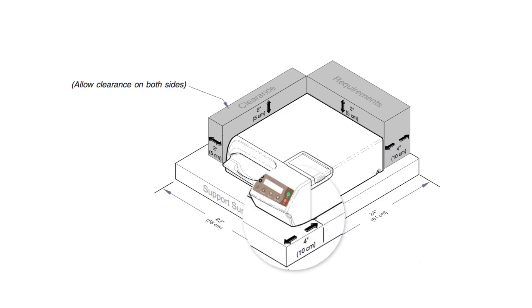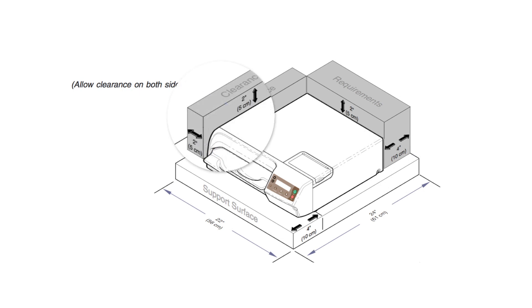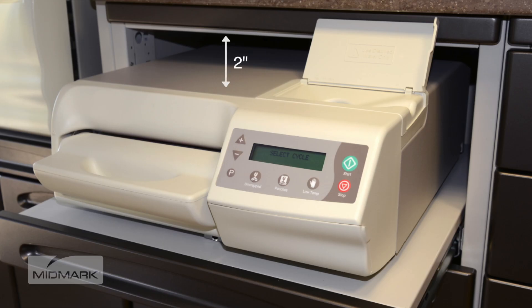Allow a 4-inch clearance from the front feet to the front of the support surface, 4 inches from the back of the unit to the back wall, and 2 inches on either side. If installing the unit beneath a cabinet, shelf, or overhang, a minimum clearance of 2 inches must be maintained above the unit. This is the minimum clearance for proper air circulation. However, be sure to allow access to the reservoir fill port located on top of the sterilizer.